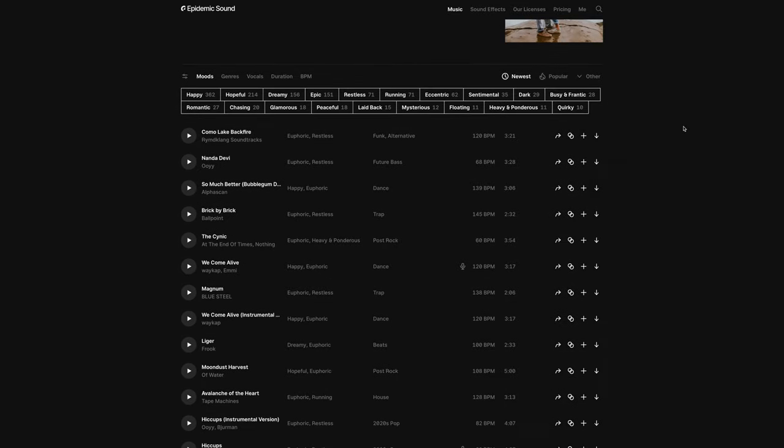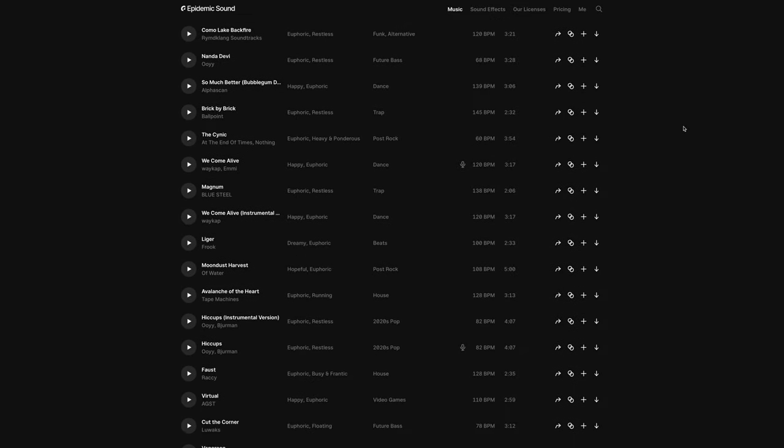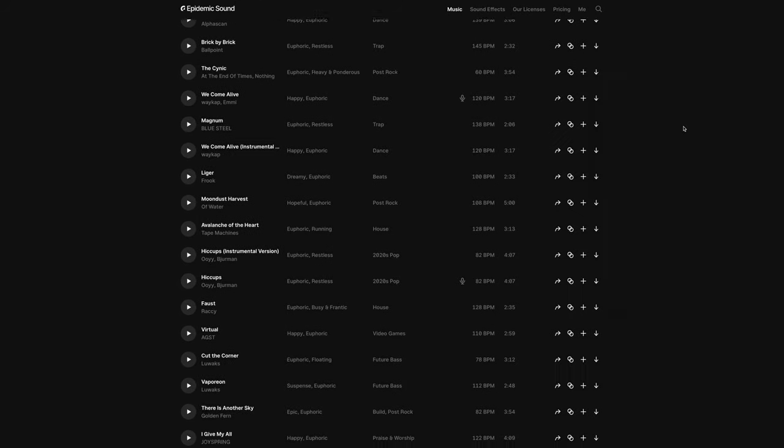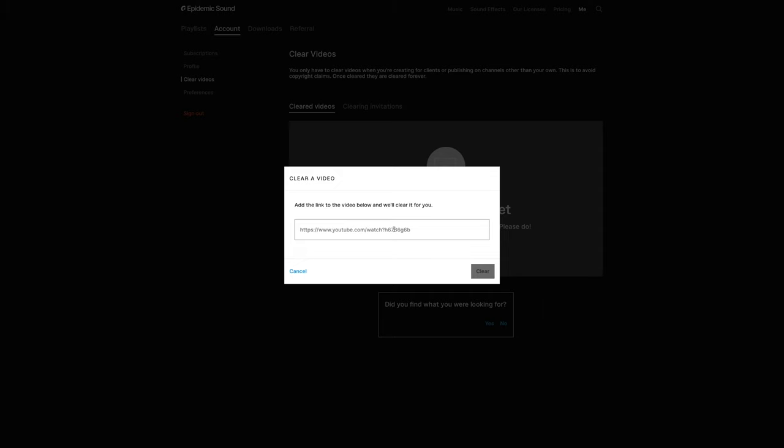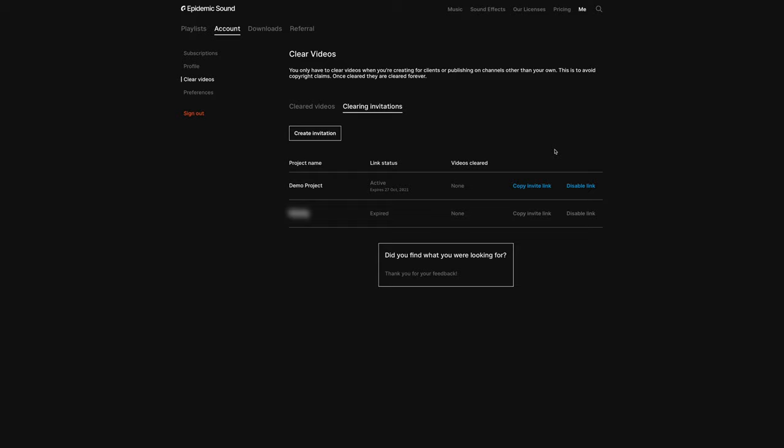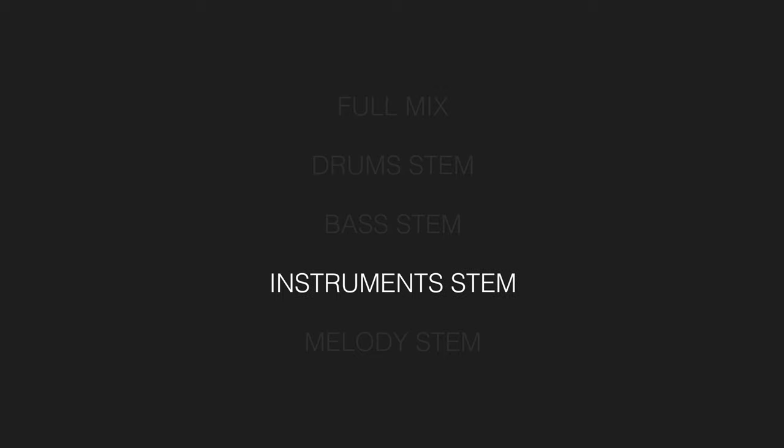Epidemic Sound exclusively owns 100% of the rights to every piece of music they offer, so it is very safe to use with clients. You can whitelist your client's videos using Epidemic's clearing tool, or you can even save time by letting your clients do it themselves — that process is as convenient as sending them a link. I also love how all of Epidemic's tracks come in four stems, which adds so much versatility to ways you can edit them. Sign up for the commercial plan using the link in the description and you'll get a one-month trial completely free. Any videos you use during that trial will remain safe and protected, even if you cancel your subscription after your trial month is over.